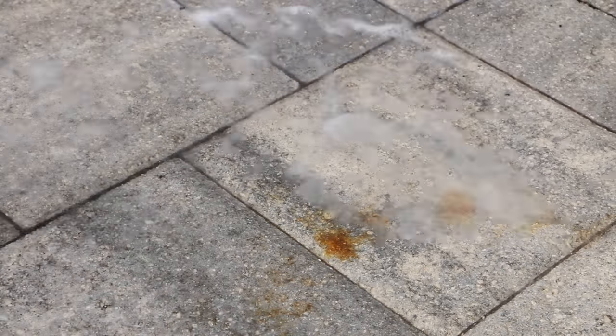The CLR will dissolve that rust. The problem with pavers is they're so porous that if you just try to scrub it, the bristles won't take out the rust that's already penetrated the concrete. So a little more rinsing, a little more CLR, let it sit.